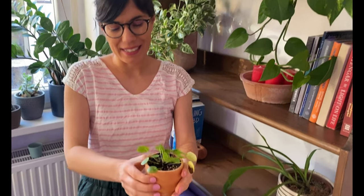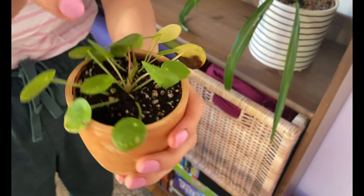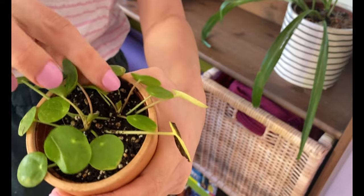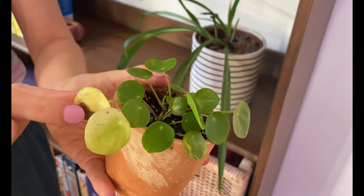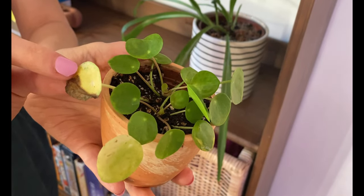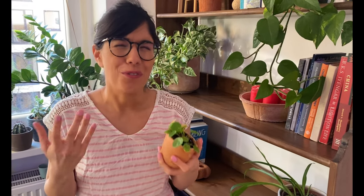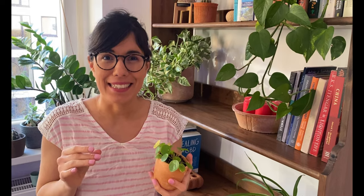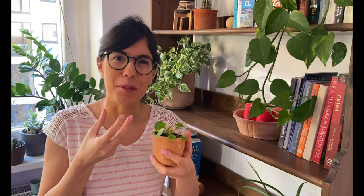Just to give you an example, I have this pilea here and as you can see it's doing really well — it actually has some new growth here. But we can also see that it has some yellow leaves and yellow and brown here, which may be a possible sign that it is lacking nitrogen. I know that spring is just around the corner so fertilizing really makes sense, but it's also nice to understand what is happening just by looking at it and really observing it.